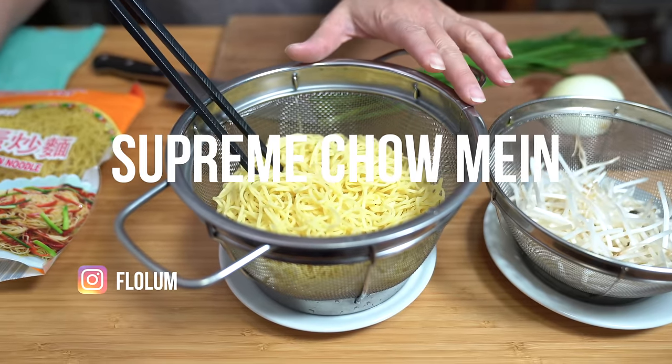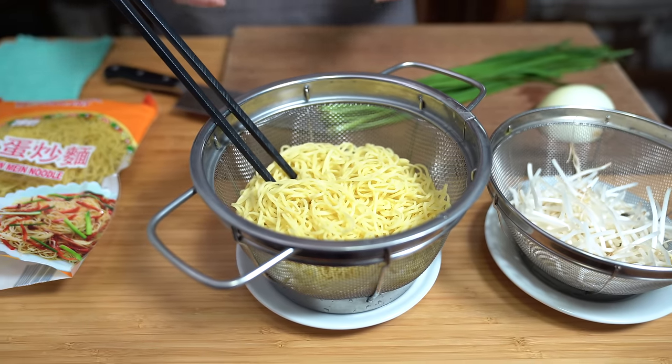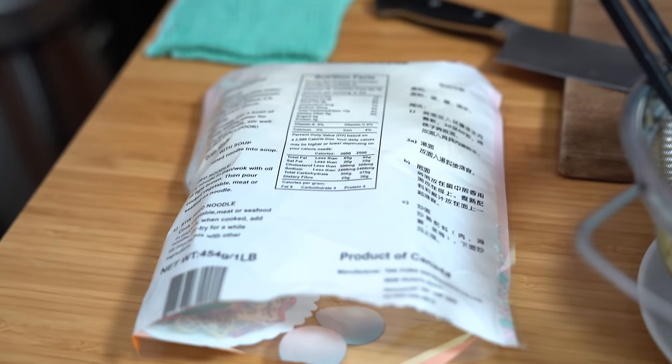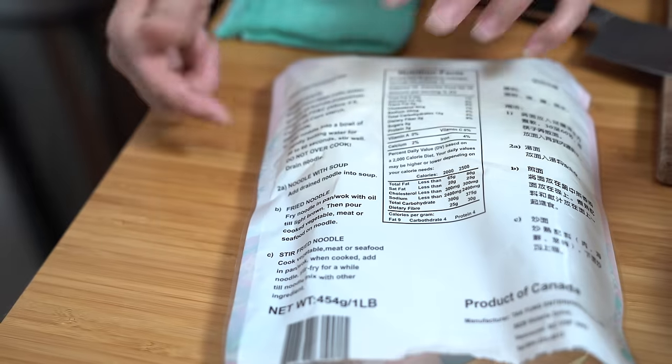I'm starting with half a pound of chow mein noodles. I've already blanched them and rinsed them under cold water to stop the cooking and remove some of the starches because I'm going to be stir frying this chow mein. This noodle comes in a bag — they're cooked and dried and you rehydrate them. The package gives instructions on how to prepare them for different uses: soup, pan fried, or stir fry. I found these in the refrigerated section of the Asian market. These are thin chow mein noodles but you can get thicker ones if you prefer.